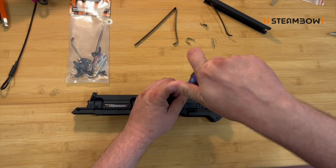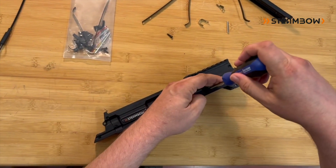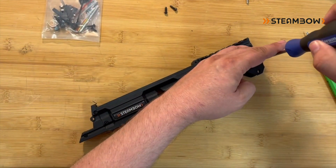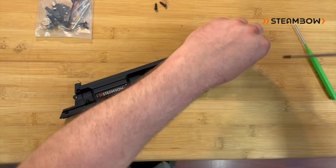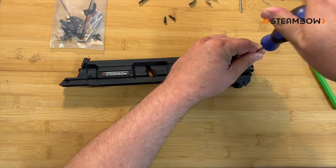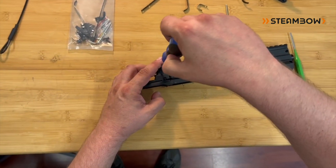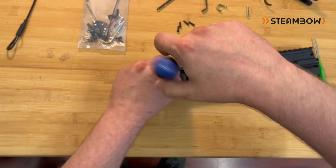Then you loosen up all four screws in the front — one, two, three, four — and three screws here in the back, seven in total.